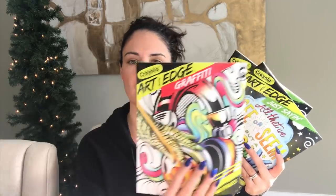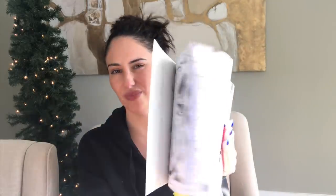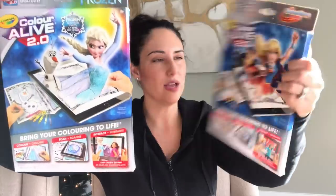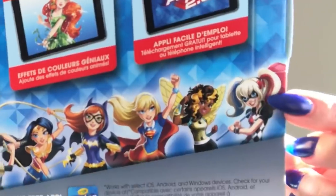My receipt: oh my gosh, $67! I bought two Crayola Art Edge coloring books — because I have beautiful pencils and I can put together a little package. I now have the zombie and the graffiti ones. I also bought one of each here: the Frozen one and the Superhero Girls. And I got some rice snaps for my son because he loves them.